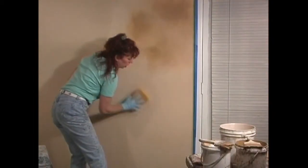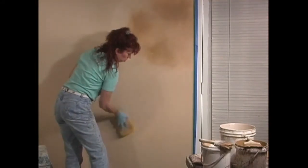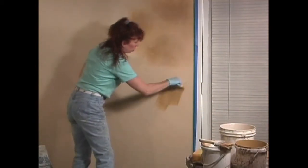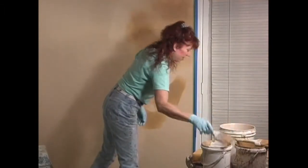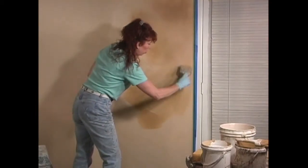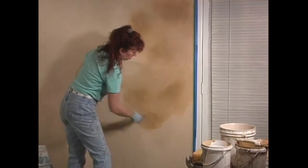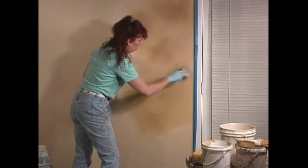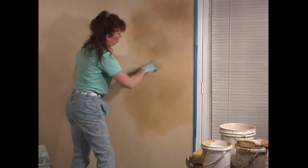So we're going to sponge on another area just up to where we went previously. And then again, we're going to take our darker color and brush on a few areas. And then our lighter tone — remember there's not a lot of paint on this brush — and simply blend everything together. Then go over the darker spots.